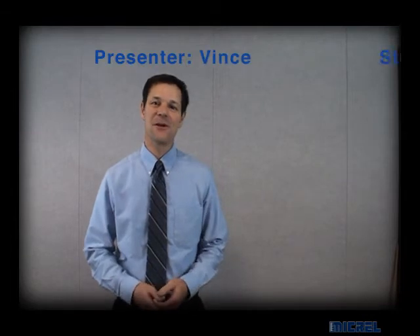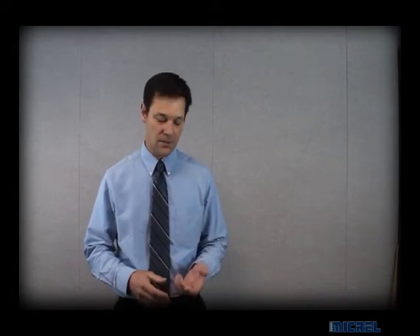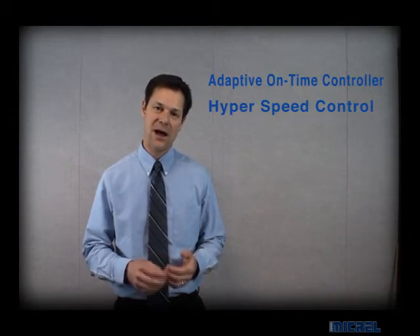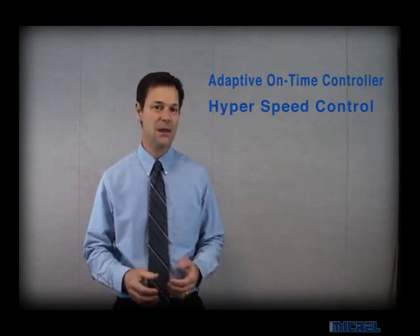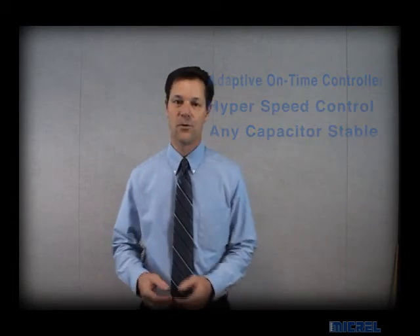Hi, my name is Vince Stevie. I'm an FAE at Micrel. Today I'm going to talk about the Super Switcher 2 family of regulators that we've recently introduced. I'm going to go into a couple technical details to show you how this part outperforms a traditional PWM. We'll talk about the adaptive on-time controller, the hyperspeed control, and how these two things in combination make the part any capacitor stable. So I'm going to go take a look at a few foils.